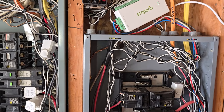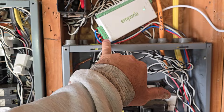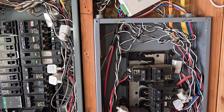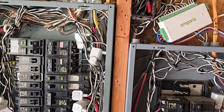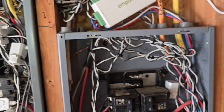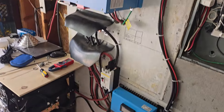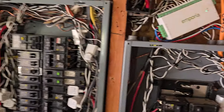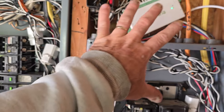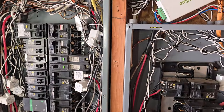The biggest question on installing it is this part here. I put it outside the panel — they say to put it in the panel, but I'm thinking the only reason they say that is because those lugs are hot, so you might want to tape those if you do it outside. I put it outside because the cables weren't long enough to reach into the sub panel.